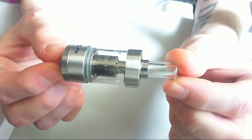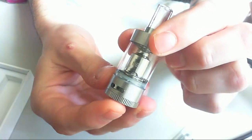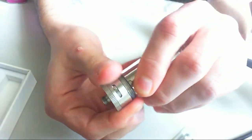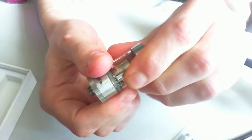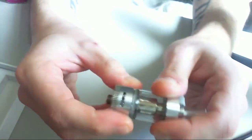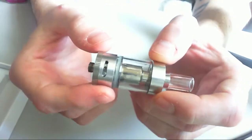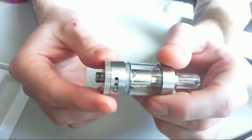So here's the tank. It looks like many other sub-ohm tanks really. You can see we've got three airflow holes on that side and there's two on this side because there's a little pin in the hole — but that is adjustable, though it's quite stiff. You can adjust it down to be closed on that side and have just one hole, or open it all the way up to three holes with two holes on that side. It's a pretty decent airflow — not the biggest, but it's sufficient for a 0.5 ohm coil in my opinion.